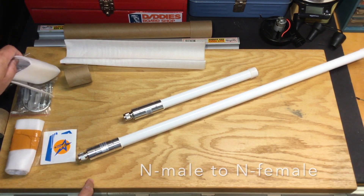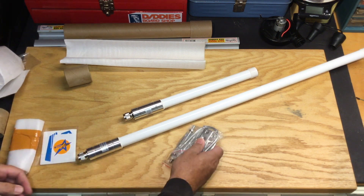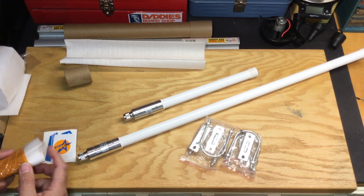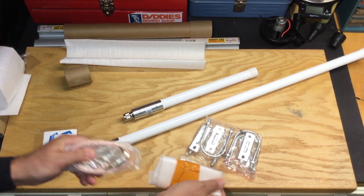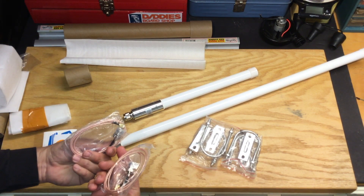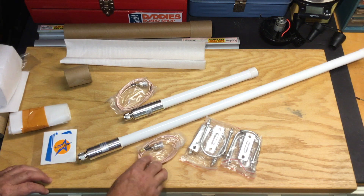They were also nice enough to send some of these brackets to make mounting on a pole a little bit easier, although I'll be using my PVC to do that. And in this one — oh, these are a couple of n-type connectors to SMA. So if I have my gateway nearby, which would really be ideal, I could connect them to my gateway fairly easily.